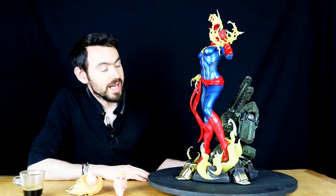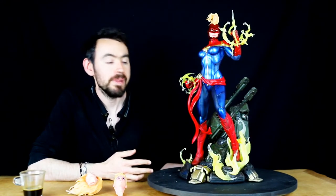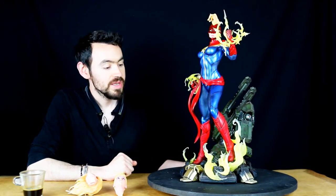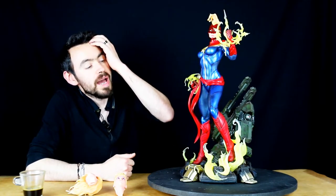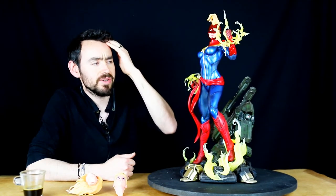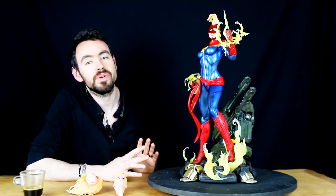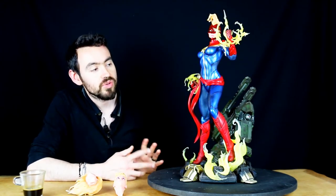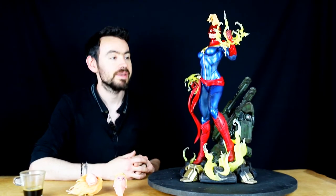Bref, une jolie statue. Personnellement, je ne la traquiserai pas parce que le personnage ne me parle pas du tout — Captain Marvel, ce n'est vraiment pas ma cam. Mais c'est une jolie petite statue et à 1099 euros, je trouve que c'est quand même un peu cher. Vu le tirage à 799 exemplaires, qui est élevé, j'aurais vu 899 euros en prix public. Un truc aux alentours de 700 en occasion, c'est bien. Là à 600 euros, c'est tip top.